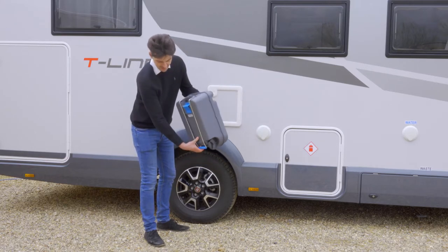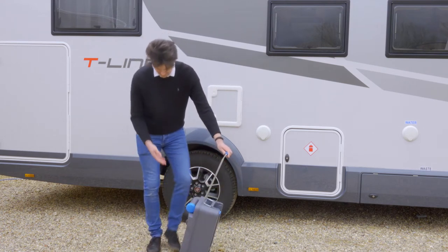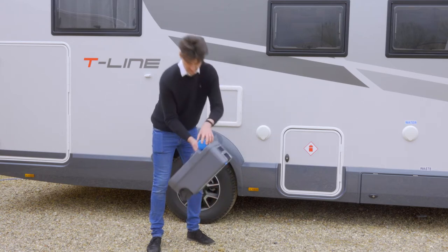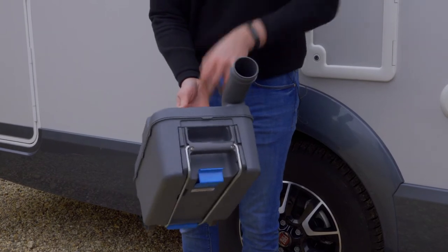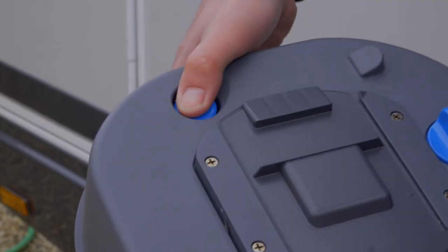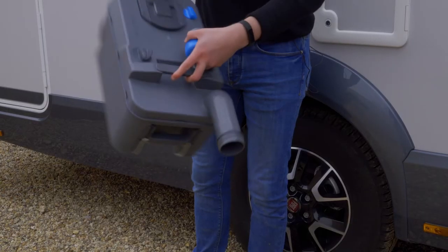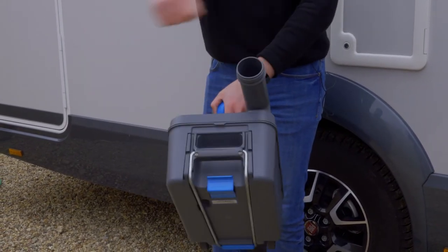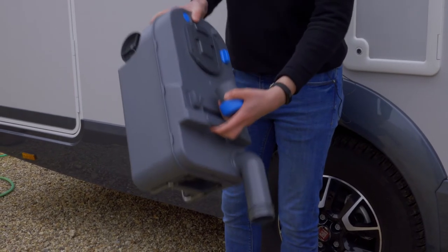The cassette has got wheels on it and the handle is located on the bottom. When you get to the toilet elsan point you put the handle back down. You need to turn the funnel around under the blue cap on top. And when you go to pour it in you need to make sure you press down this blue button — this will allow the airflow to go through the cassette and make it easier to empty the contents. Then you pour it into the elsan point. When you're finished you get a hose, fill it with water, swirl it around and pour it into the elsan point until the water's clear.